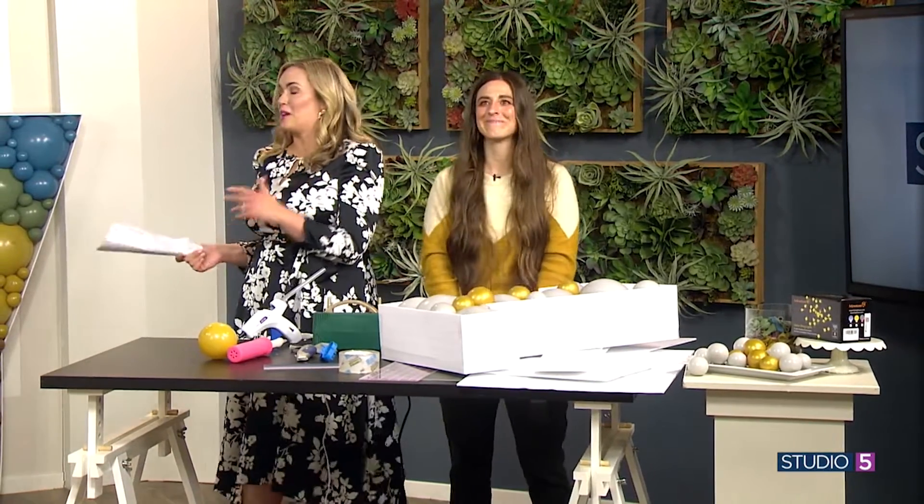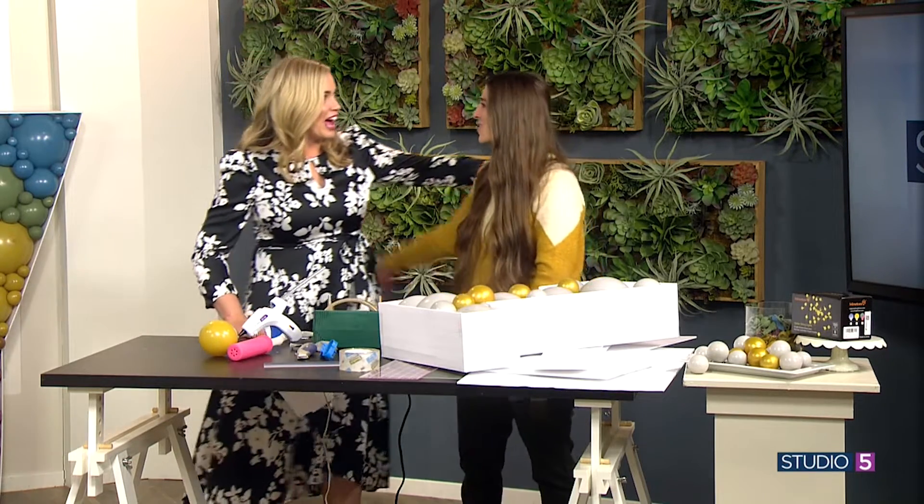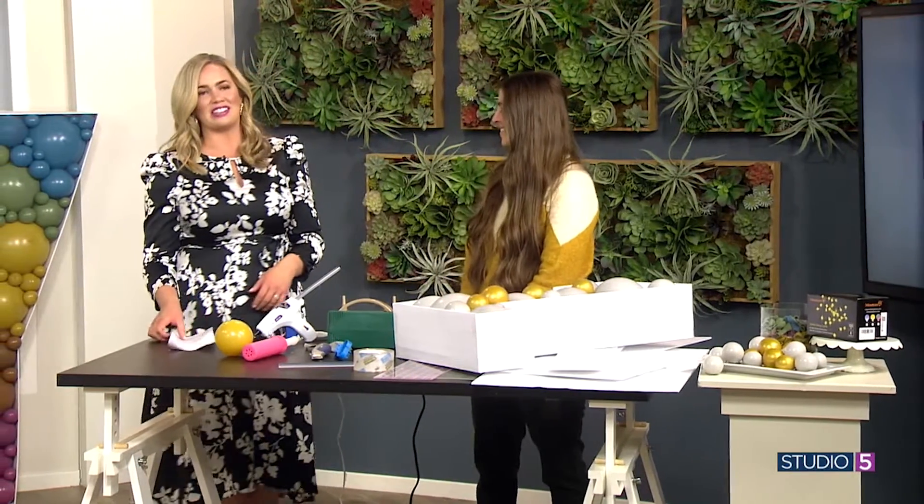Kelly mentioned a balloon source that has awesome colors in both big and little sizes. Go to the Studio 5 website to check out that source and to see the full tutorial. That's amazing that you did that — now we all learn from it and benefit. Such a fun and impactful project!